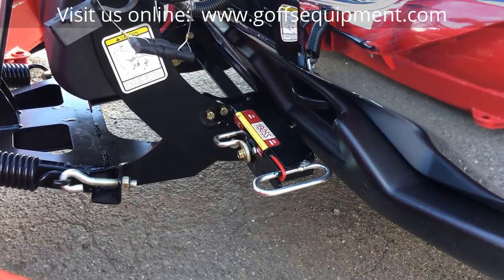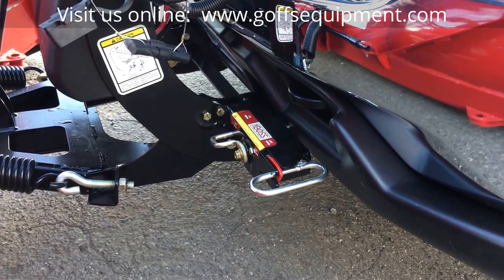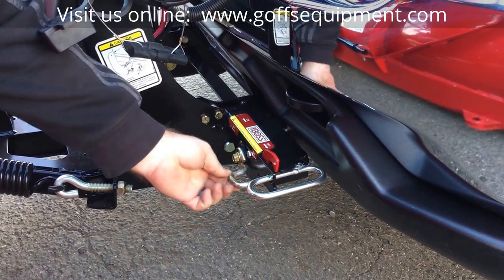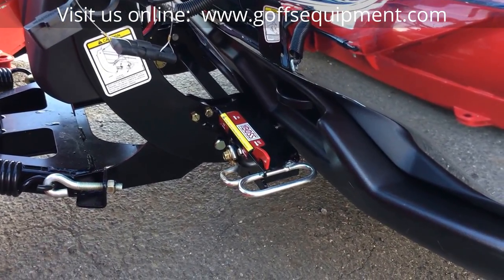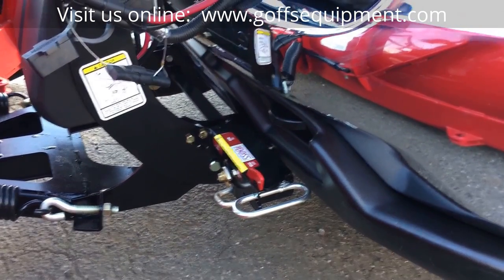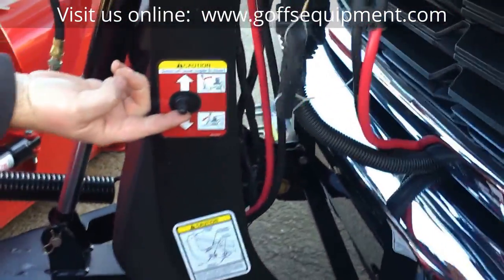Now we're up at the front of the truck. On your Boss plow you'll notice you have a couple of triggers — one on the driver's side and one on the passenger side. You're going to want to flip these triggers from the on position to the off position, and you do so by pushing it down and over. You'll notice this red latch will come up — that red latch is only on the driver's side, not on the passenger side, and we'll come back to that latch in a minute. So you flip it on the driver's side, you flip it on the passenger side, and then you go to your smart hitch switch, which is this toggle switch right here.